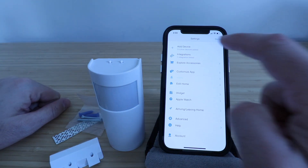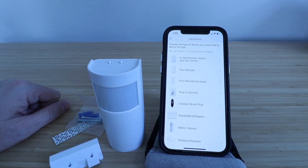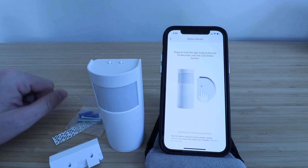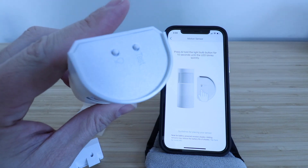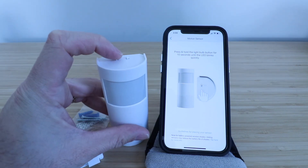Now we're going to click 'Add a Device' right here at the top and wait for it to show the different device selections. Here we go through and make the selection for the motion sensor. Now what I need to do is press and hold for 10 seconds on the top of the device. You can see there's a light bulb button and a test button right here.